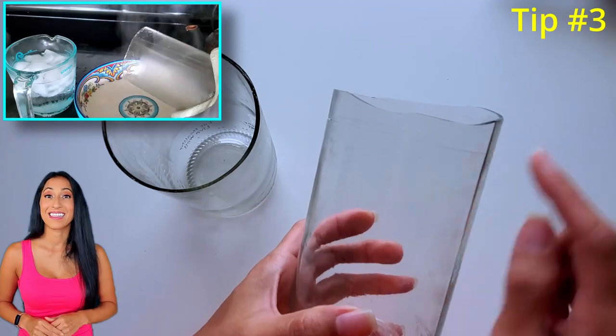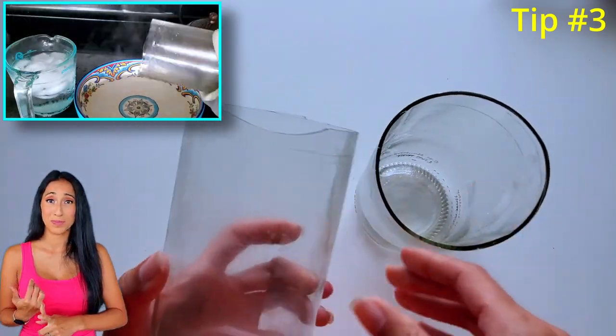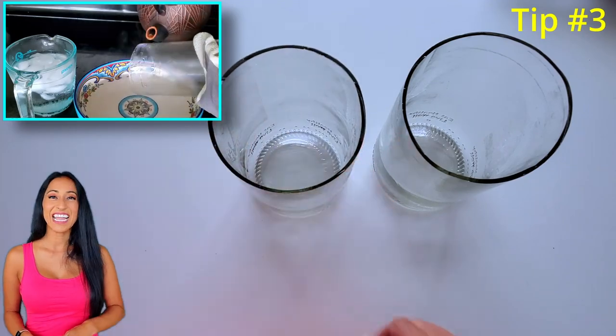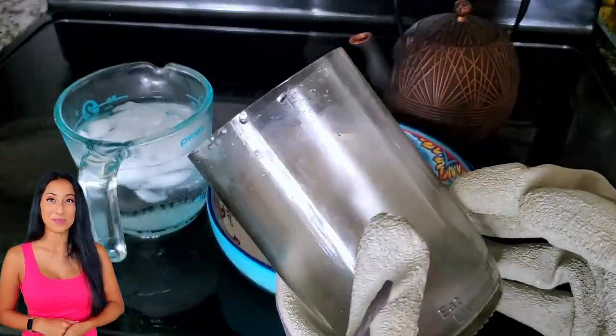Now when the cut is this bad — when the diamond wheel bit would be too much and you can't even imagine trying to sand all that — just re-score and try again. There, now that looks so much better.